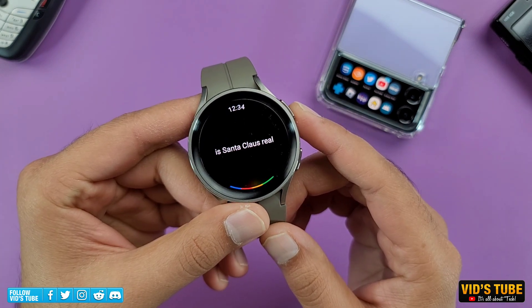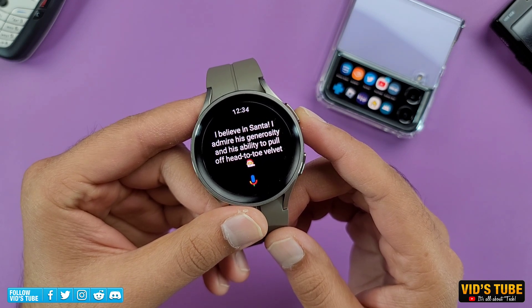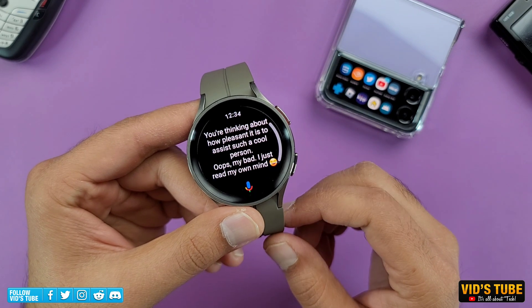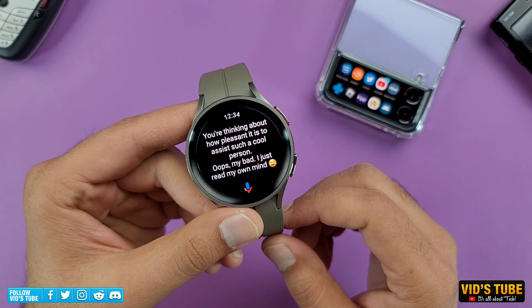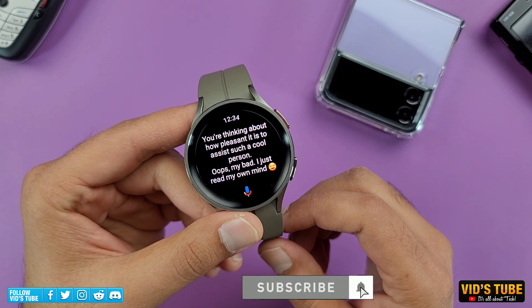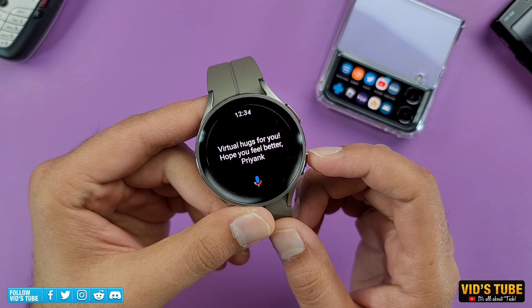Is Santa Claus real? I believe in Santa — I admire his generosity and his ability to pull off head-to-toe velvet. What am I thinking right now? You're thinking about how pleasant it is to assist such a cool person. Oops, my bad — I just read my own mind. Give me a hug. Virtual hugs for you. Hope you feel better.